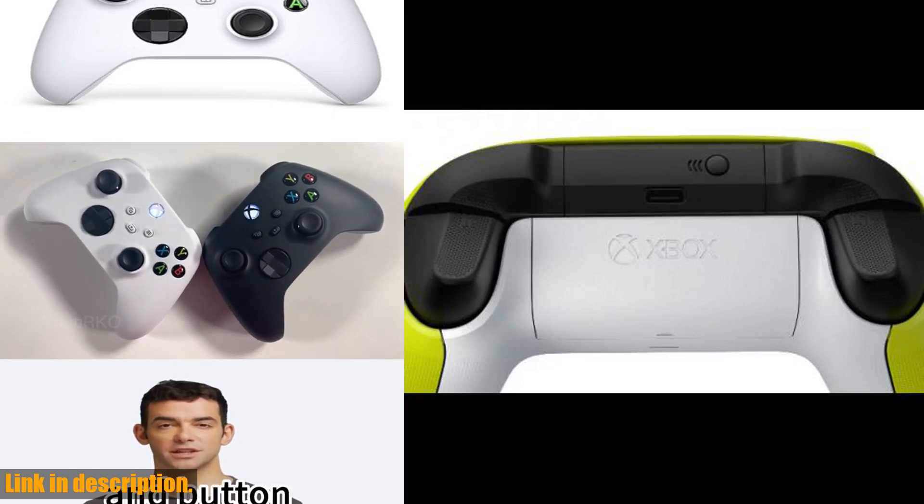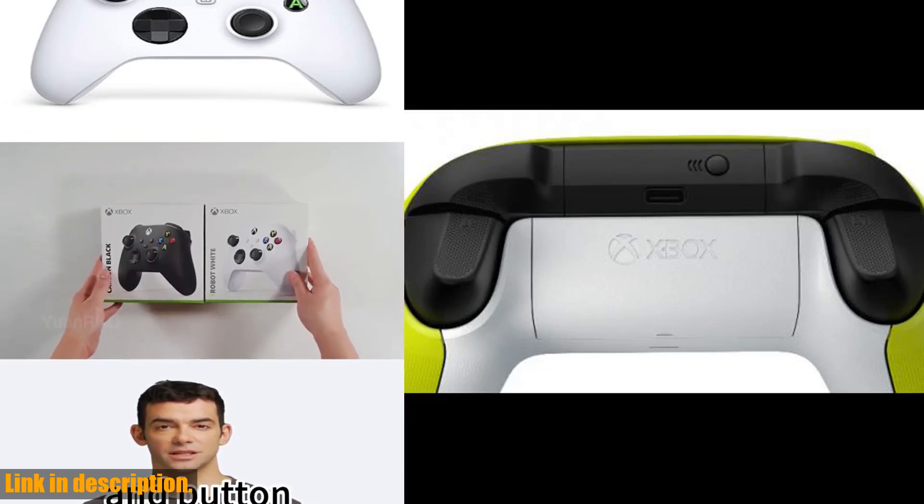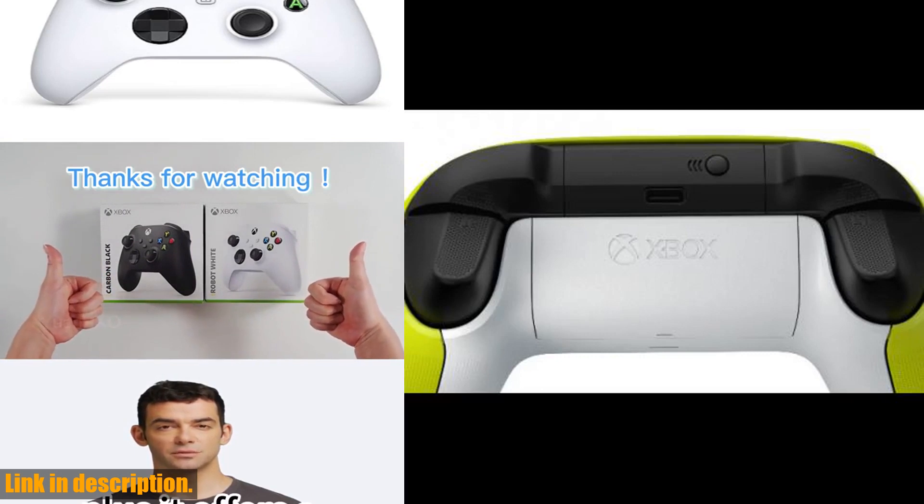But wait, there's more. This controller is compatible with a range of devices including Zbox Series X, Zbox Series S, Zbox One, Windows PC, Android, and iOS, giving you the flexibility to play across multiple platforms.